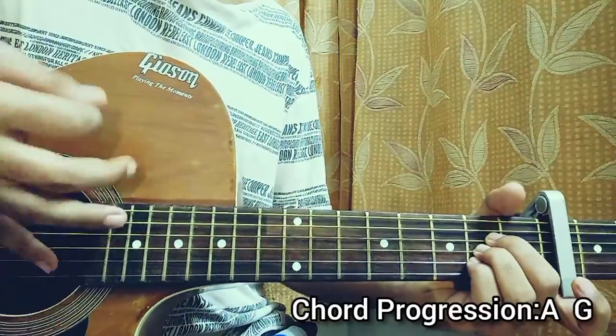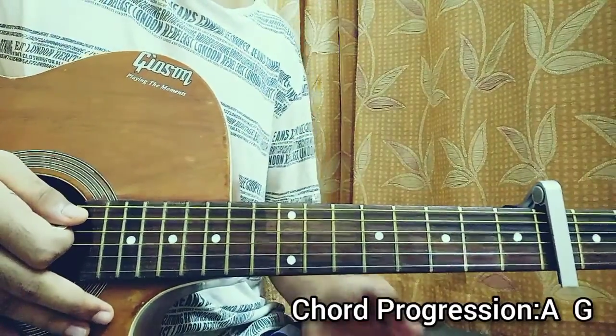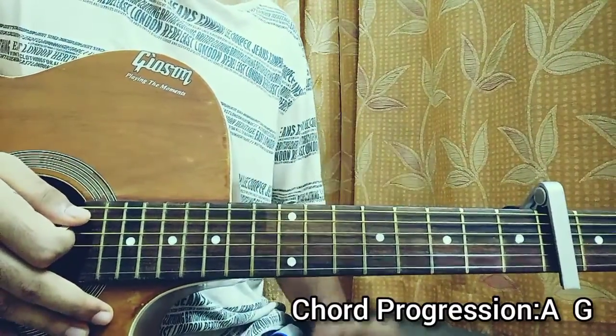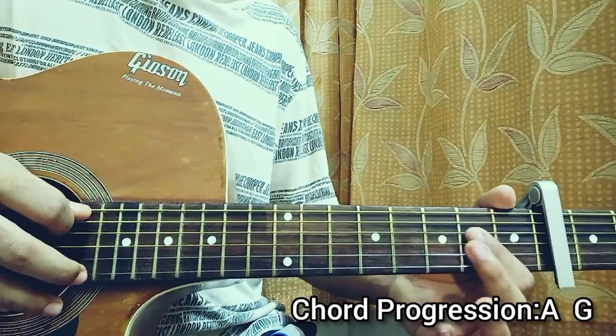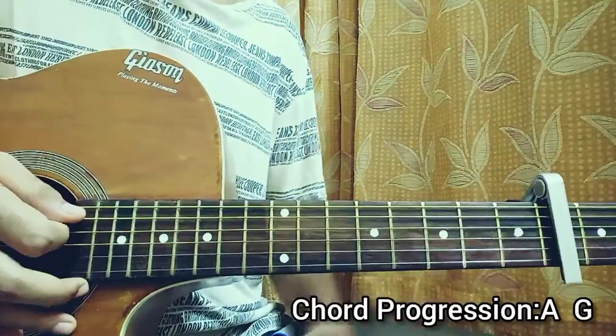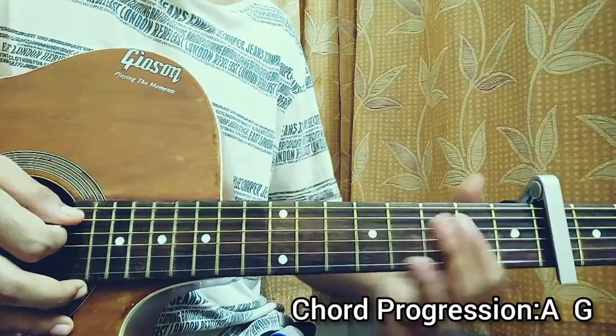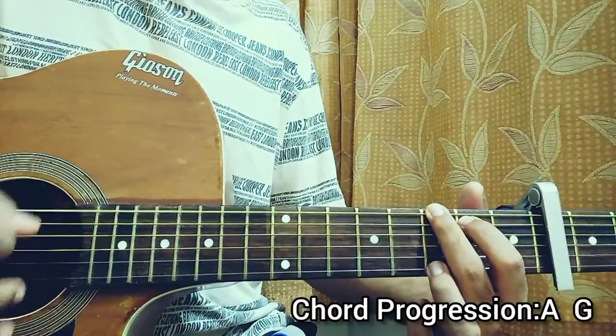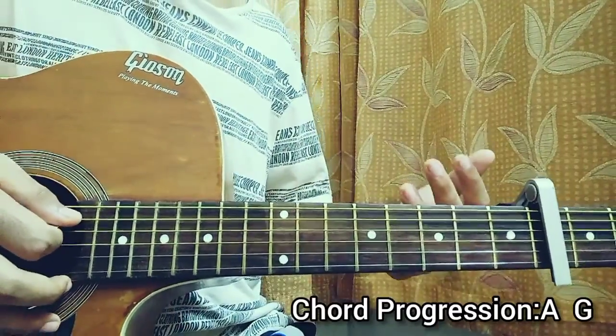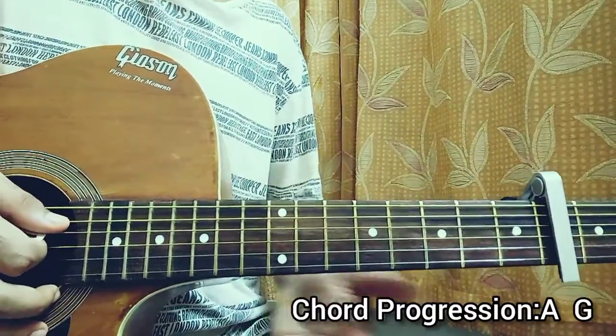So it's bass note, strum, mute — and that happens eight times for each chord. On the A major chord, the bass note is on the open A string. Then we do a strum, seven more times. On the G, the bass note is on the low E string. We just repeat A, G, A, G, A, G.